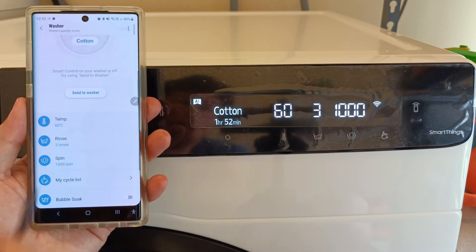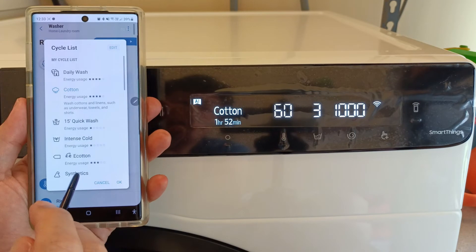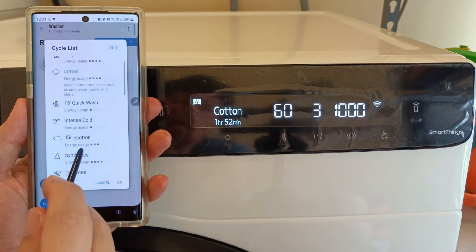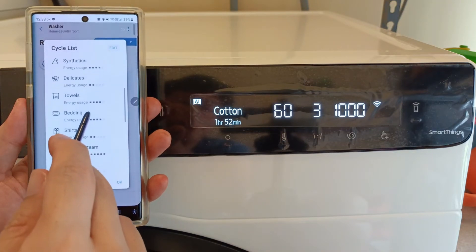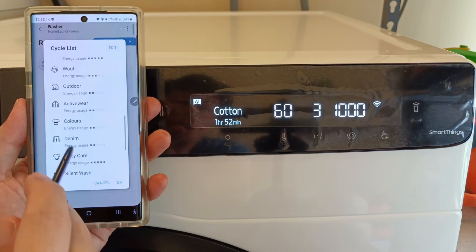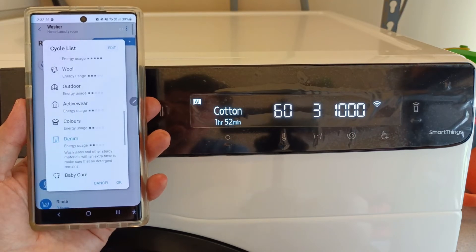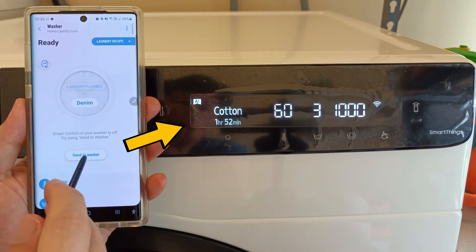As for the preset wash cycles, they are all here on the app. We can actually see which cycle is more energy efficient. So, for example, if we want to wash denim jeans, we select the denim mode, and then just send the settings to the washing machine.